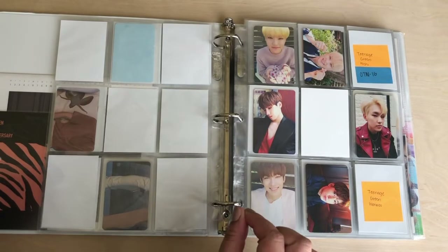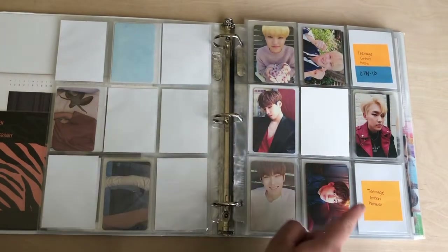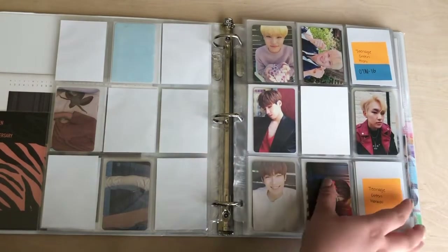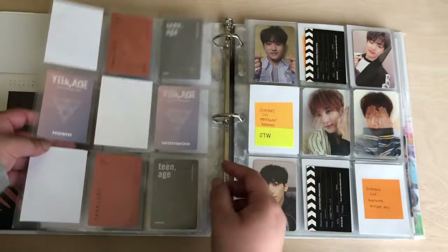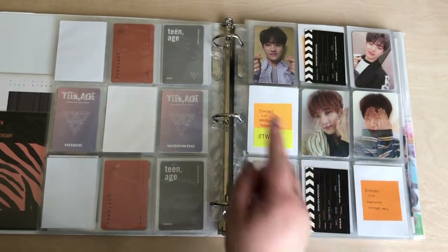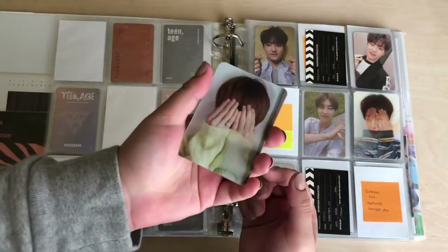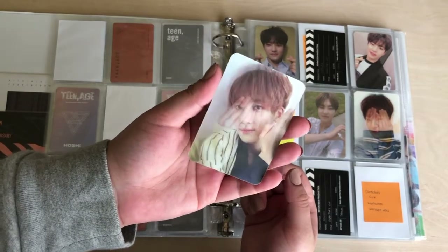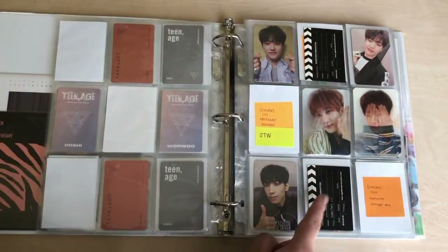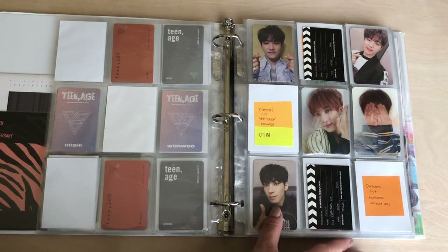Then we have Teenage which we're almost done with — we're just missing Wonwoo's green card. So again it's the four like that. It's the white, orange, green; white, orange, green. And then Rose Quartz and Serenity in the middle with the blank spot there. I'm excited to finish this page. I think it'll look really pretty once it's done. So after Teenage is Director's Cut. Again, the four like that. And then I do already have Jeonghan's lenticular. I used to collect Jeonghan but I decided to just keep it because I think it's cute and he's still one of my biases. I've played around with the setup a lot — I don't know if I want the business cards on the sides or like this. Once I have all the cards I'll decide exactly how I want to do it.